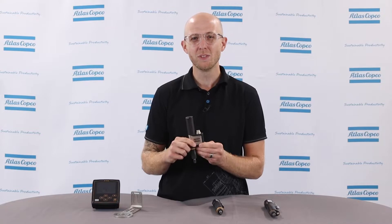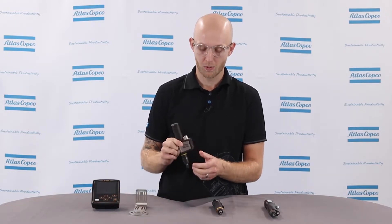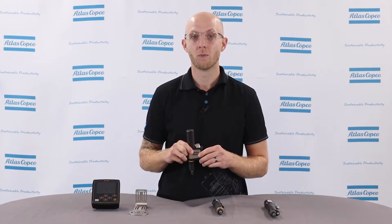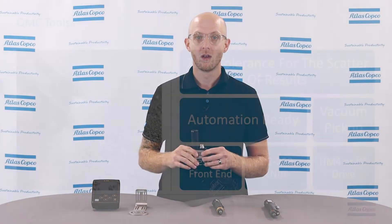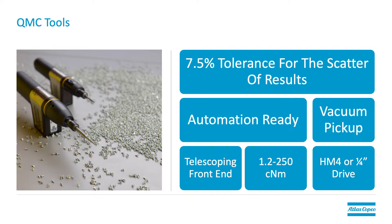Now let's talk about the QMC tool. The QMC and the QMT are going to look identical, but we'll talk about what the difference is. The QMC model is our fixture current controlled micro torque tool, great for automation applications. This tool has pre-drilled mounting holes to attach to a custom tool holder such as this. There's no trigger or push to start — that's important to remember as this was designed for automation. It has a telescoping front end to make automation applications simple, and it has a 7.5% tolerance for the scatter of results.